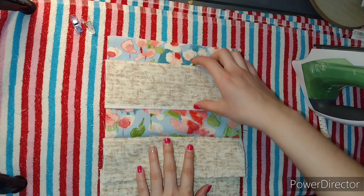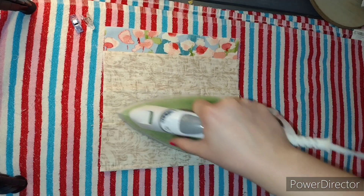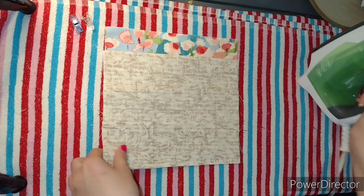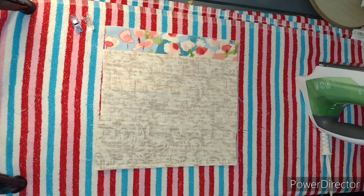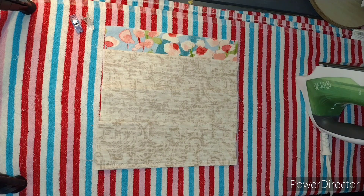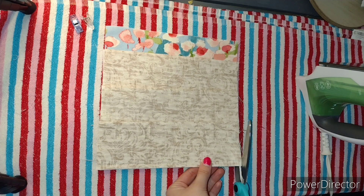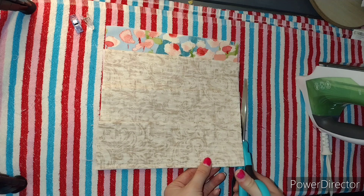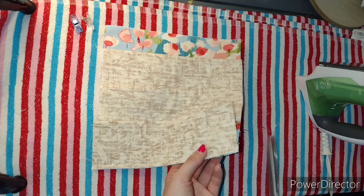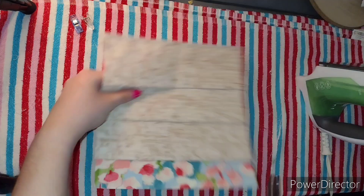Once all three pockets are sewn on, it should look like this — you just have your three flaps. Iron everything flat, then I'm going to use this other colorful piece. Trim up the sides so it's all nice, flat, and even. Move all those threads out of the way and then flip it over to the other side.